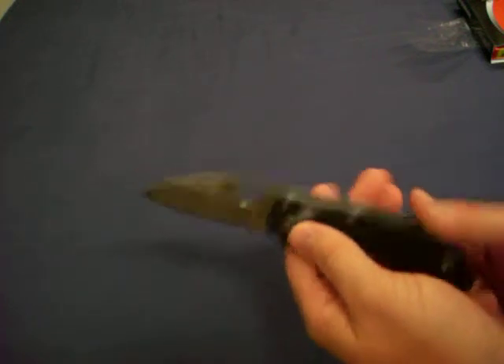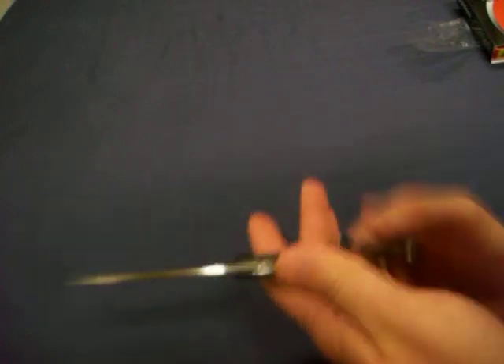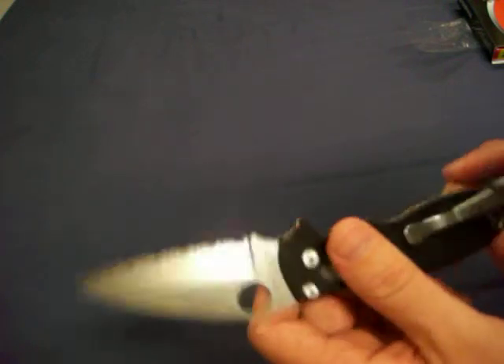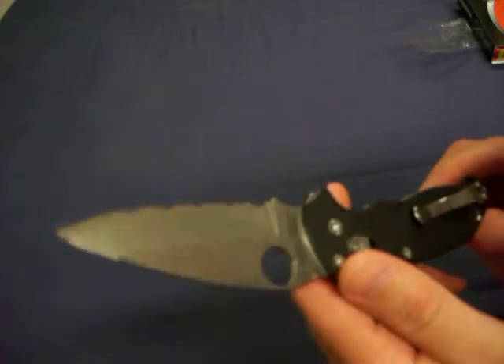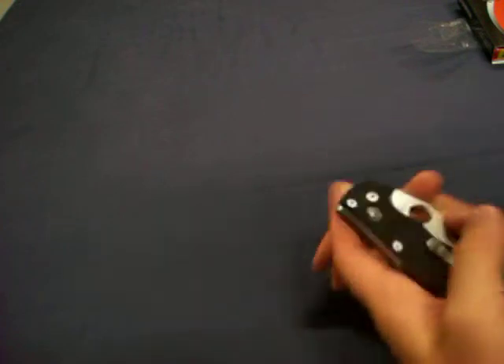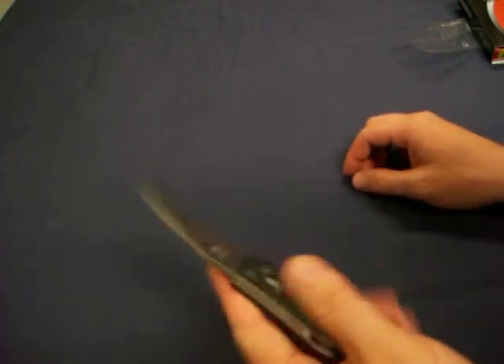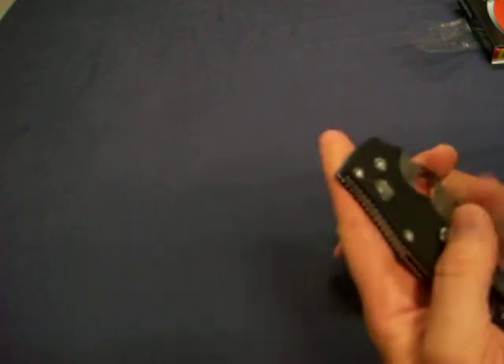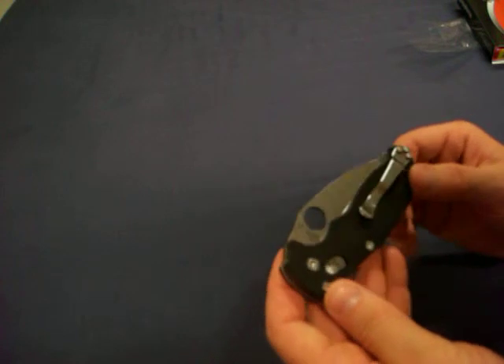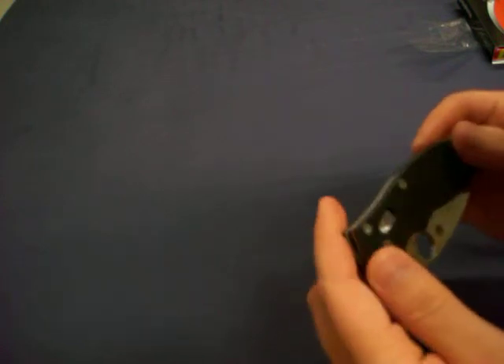Anyhow, this knife is coming to me in pretty much what seems to be awesome condition. I haven't really looked at it too closely — obviously I'm just doing this video right now. I love everything about it though. Spyderco is 154CM on this one. I think that might mean it's an older one. I got it to flick out pretty good. The thumb hole on this is really big — I think this is the biggest thumb hole I've had on a knife. I might be wrong, but I don't feel like I am.